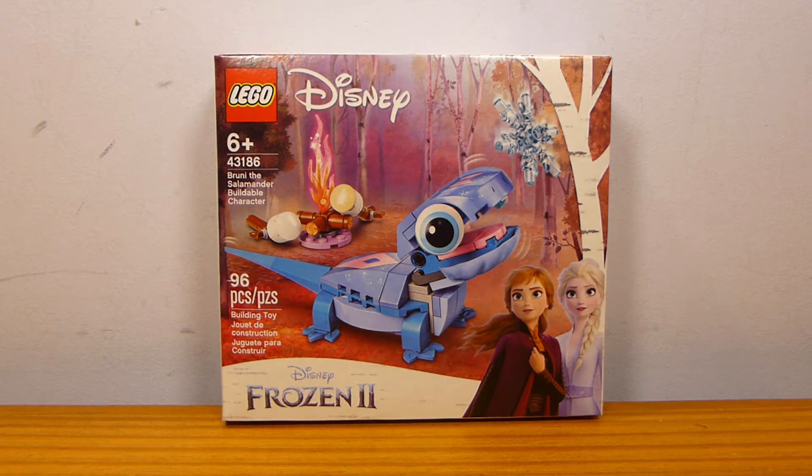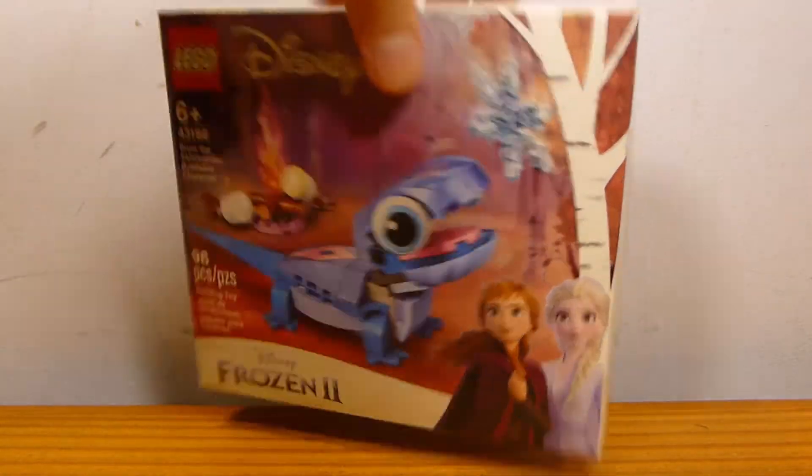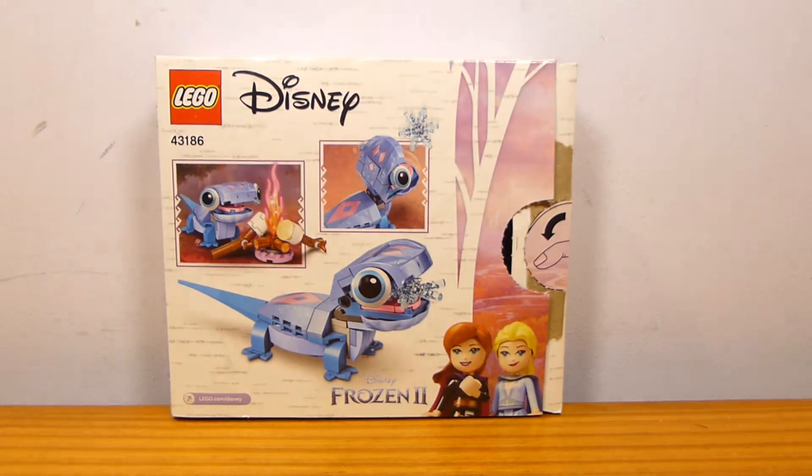Obviously it's a small set aimed for kids 6 and up, so it's a very, very simple buildable character. It is still a Disney Frozen set that's not technically a mini-doll based — I know it shows it on the packaging because it's taking me under that theme.